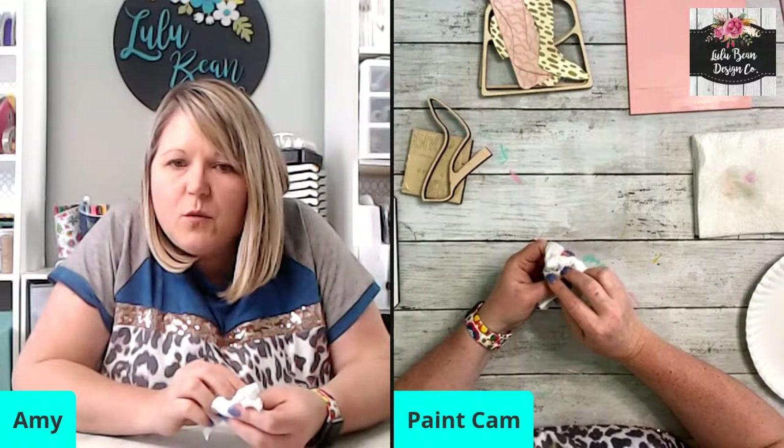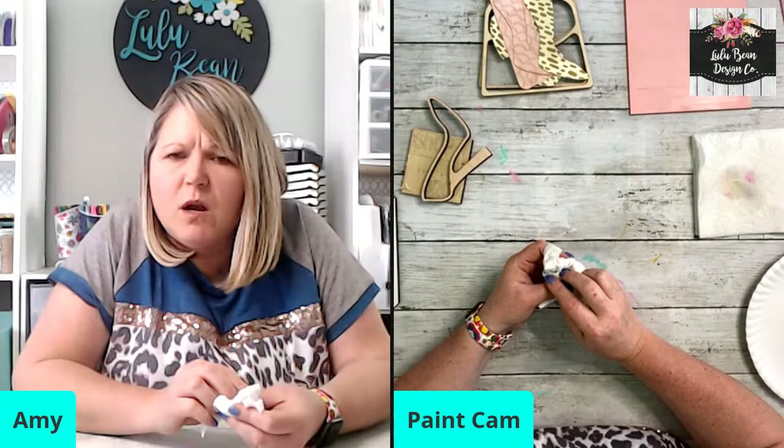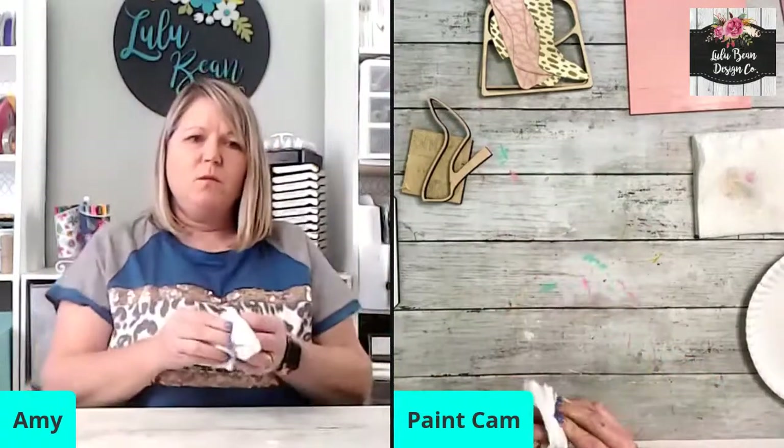Robin, you said you bought the wrong wood at Lowe's — yours was melting and burning. Oh no. What wood were you using that was melting and burning? You mean the whiteboard? I'll link the whiteboard when I get done.